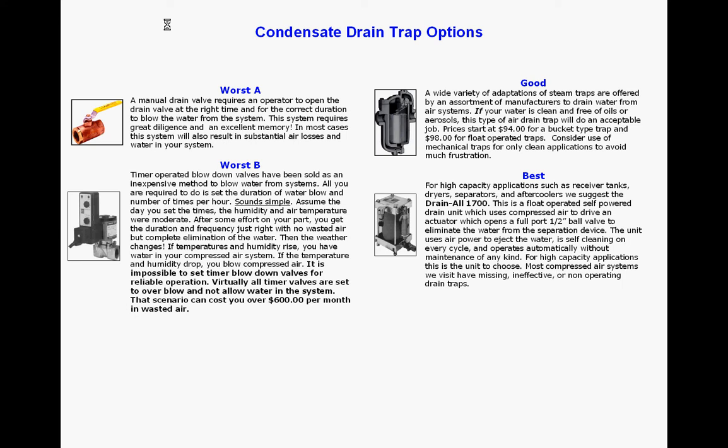The third choice would be to use some sort of mechanical trap, such as an inverted bucket trap or a float trap. They work well if there's not problems in your system with a lot of goo and glop and so on, which is typically not the case.